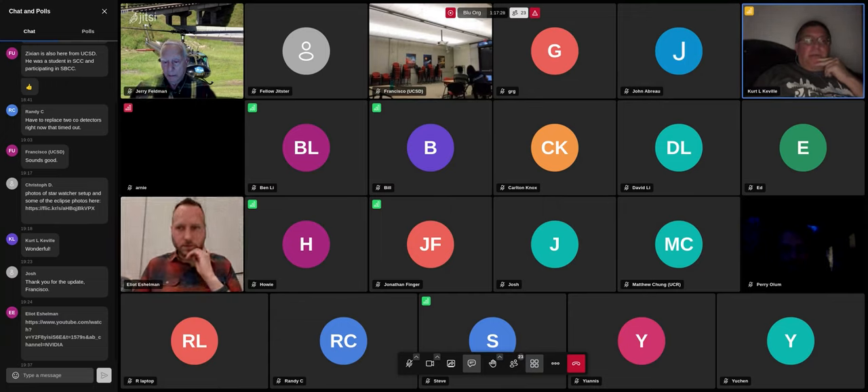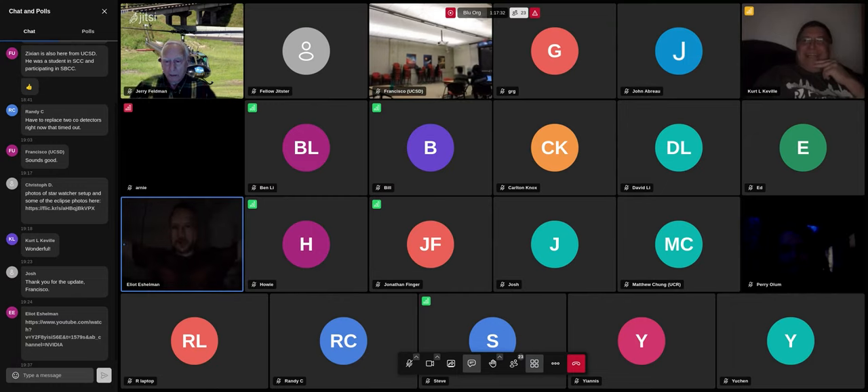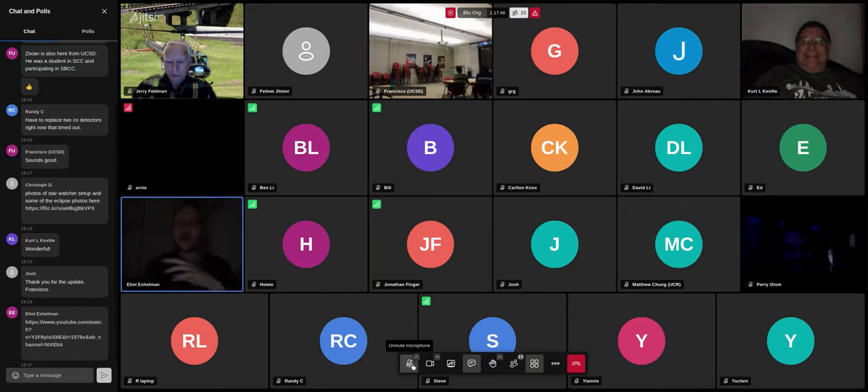Okay, anyone else got questions for Elliot? Thanks for the eclipse talk by the way — I made it to Maine for that and it really is a unique experience, I recommend it. The Wi-Fi's still on — I don't need visible photons at least.